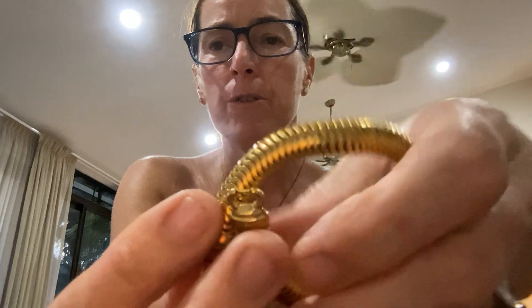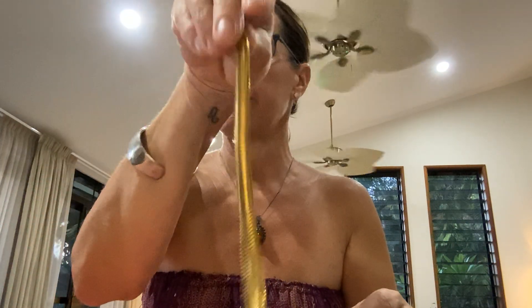Beautiful gold tone bracelet. I won't do it up now because it's a bit tricky, but look at it — isn't that gorgeous? I love that, it's really snaky and it's got a nice weight to it — good quality.